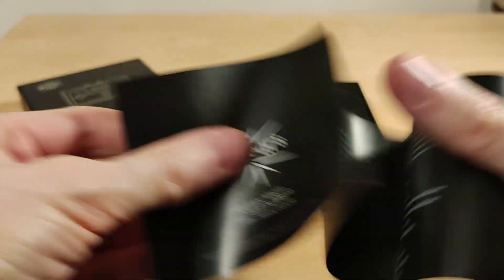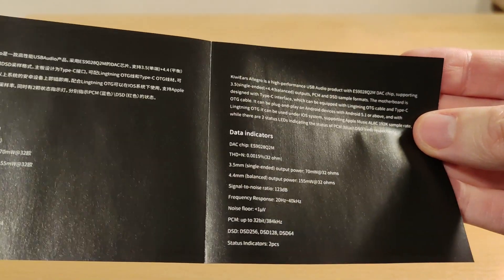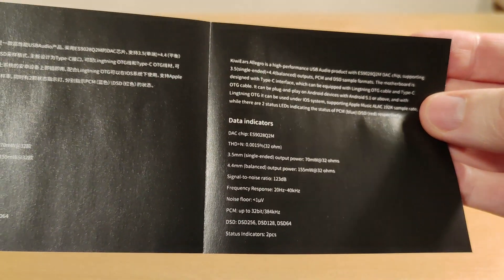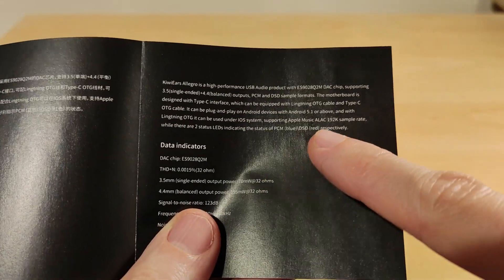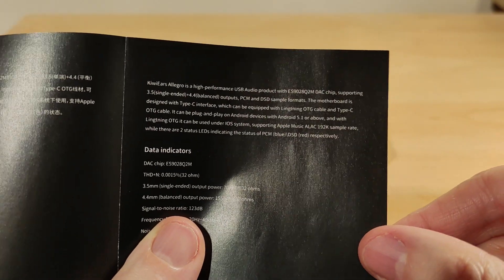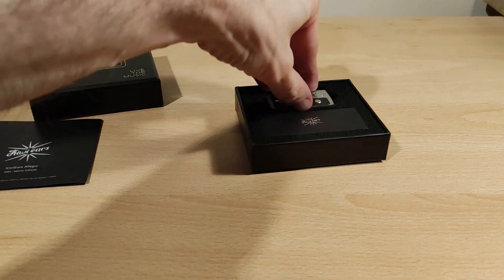The manual is available in a few different languages; this is just the English part. It covers the same specs that are on the box with a bit more information. The status indicator LED uses two colors: blue for PCM and red for DSD. This will work fine for my testing on Android and Windows 10.